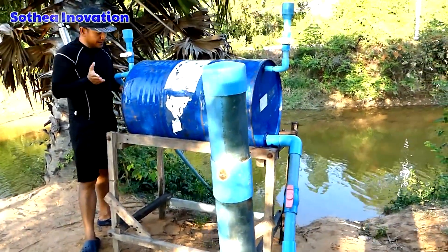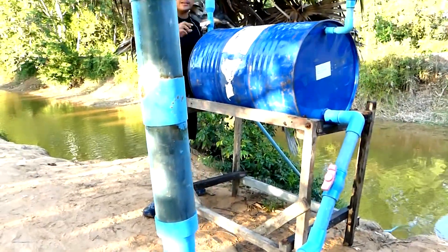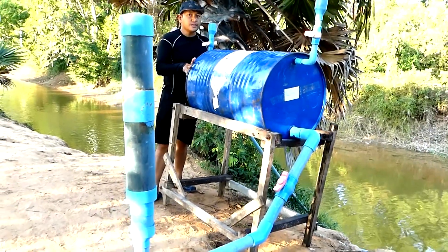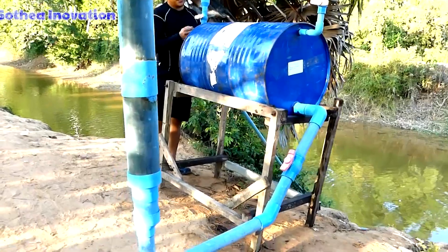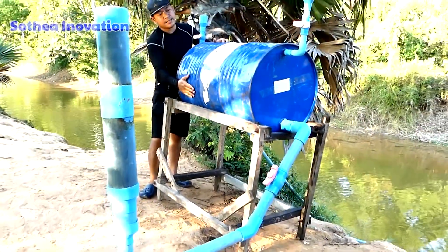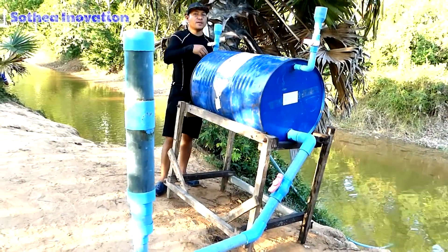On the intake water pipe, we have a football check valve — that is to reuse the water, not returning back to the river. It will fill out the pipe so when the air pressure presses the drum, it just easily sucks the water into the drum.